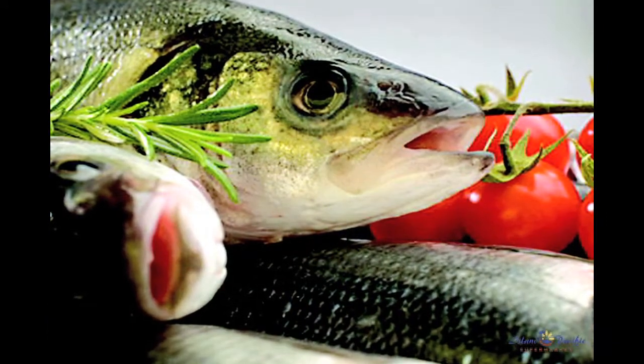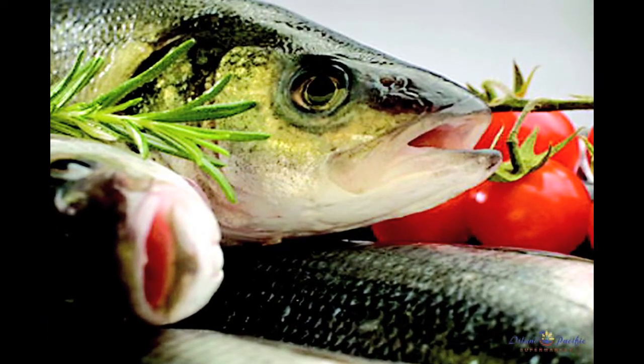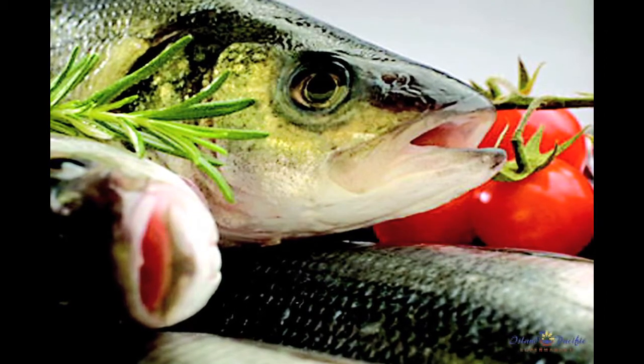First, a shiny surface with tightly adhering scales. Second, gills that are deep red or pink, free of slime, mucus, and off odor.